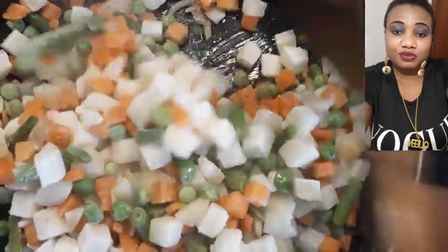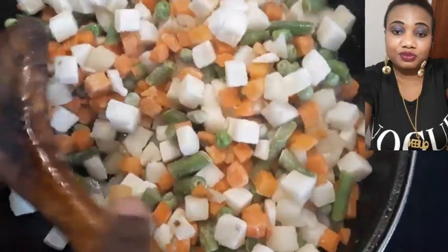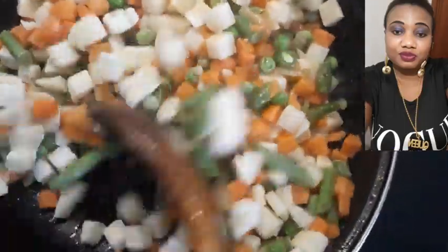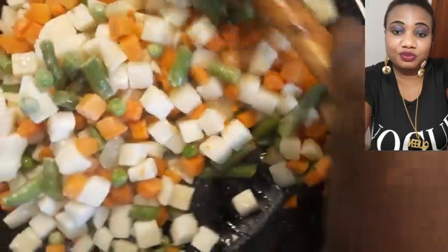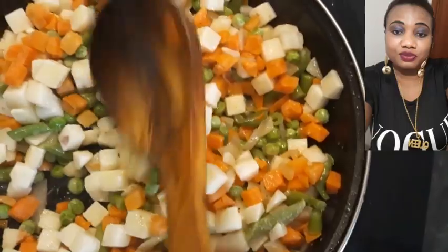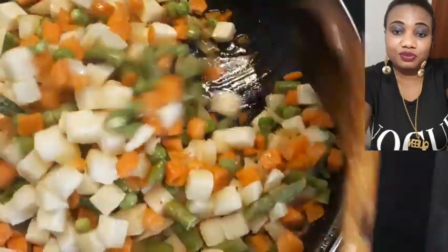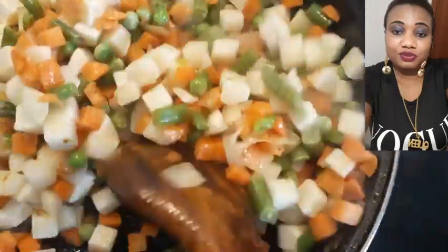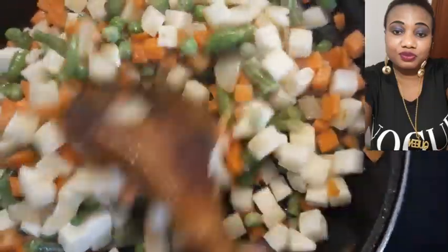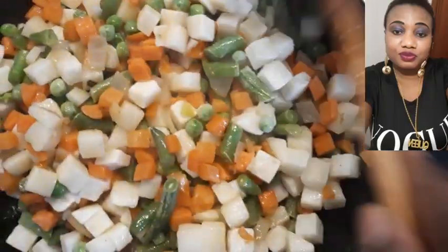If you are eating this, you will not get tired. I like this so much. I will buy it in the supermarket and keep it in my freezer. So anytime I need it, I will bring it out like this. We also prepare it for dinner.